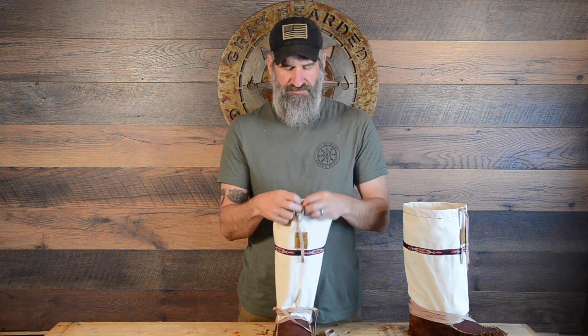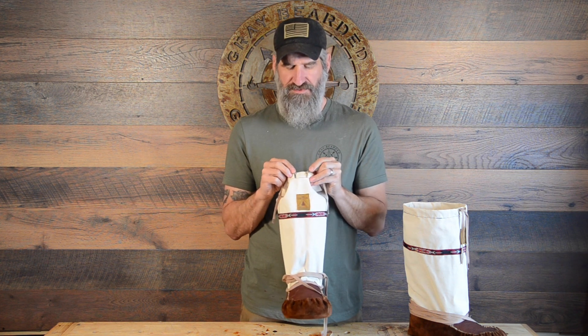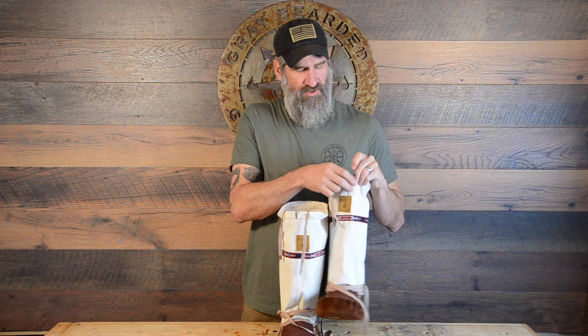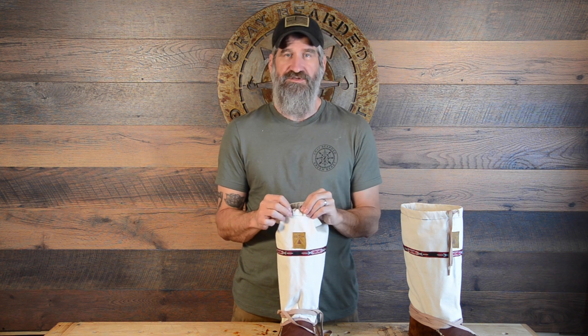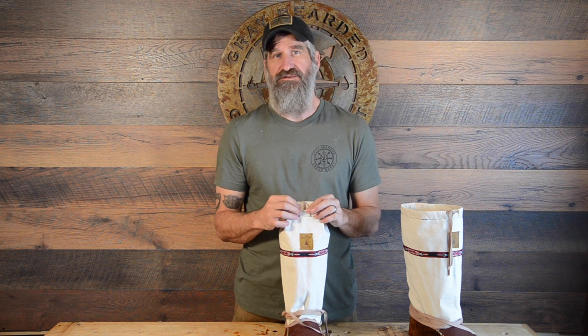The next step was to sew these buttonholes on the front. I've got two different styles on here as a field test — one done with regular thread and one done with the artificial sinew that comes with the kit, using the same stitching pattern. For the other moc, I did them all with artificial sinew, which I'm pretty sure will be the most durable. With that Universal Deluxe Straight Stitch Only sewing machine, it became a real challenge getting these buttonholes sewn — I don't have a buttonhole attachment or a zigzag function.